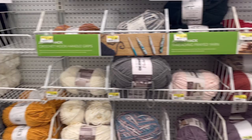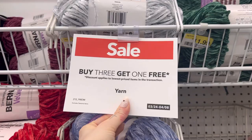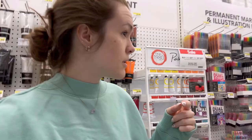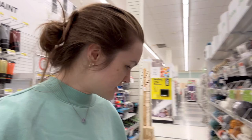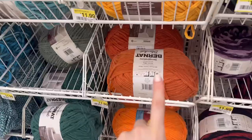Always look at the sales because sometimes they'll have great deals like buy two get one free. This brand, for example, is $7.99 each on the Bernat blanket. Yarn is expensive so deals are the best way to go. A lot of places also have coupons on their app — Joann's and Michaels, for example, almost always have 30 to 50% off your whole purchase or special items, so always use that because the cost adds up.